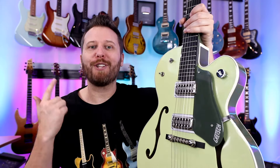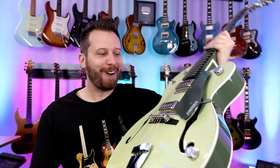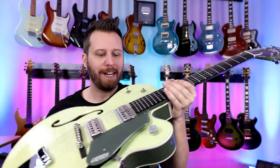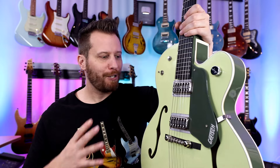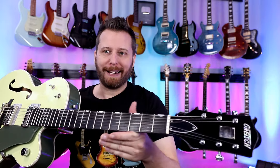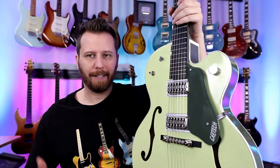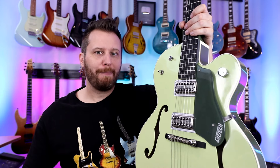Since I'm already drooling over Gretsch, let's check out the 6118 Anniversary model in two-tone smoke green. What a guitar — so much character, it's insane. It looks like it's going to be a beast to play, but it's one of the nicest, easiest playing guitars in my collection. When I did the initial reveal, I said it was the guitar I never knew I wanted — it's just not something I'm usually drawn to, being more of a basic Tele guy. But as soon as I played it: wow, what an instrument. Picked it up for about $1,200 Canadian — an incredible deal. Just an amazing instrument, another gem from Gretsch.